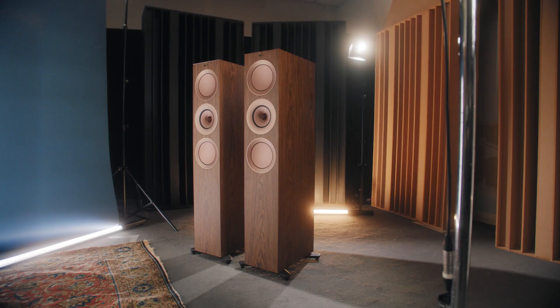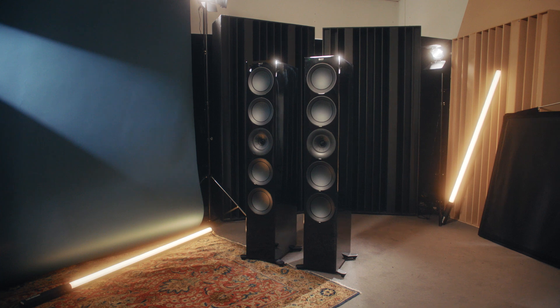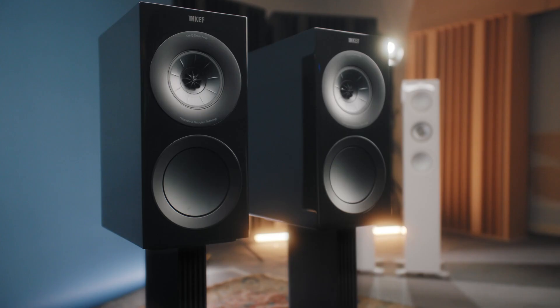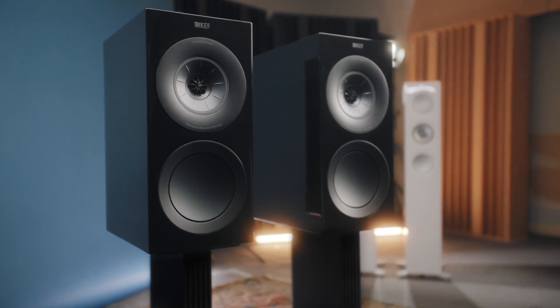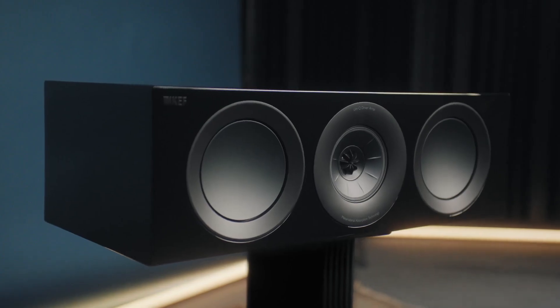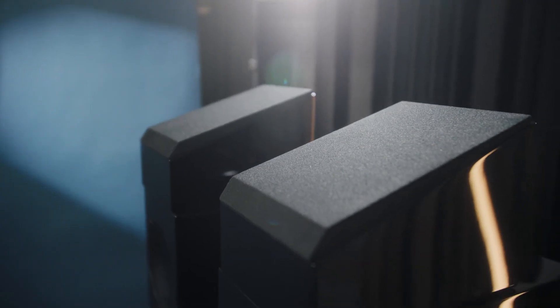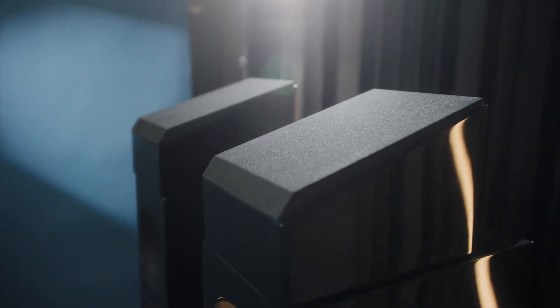The R Series Meta product lineup is very comprehensive, catering for stereo setups or multi-channel setups. It includes the R5, a small floorstander, the R7 Meta, and the R11 Meta, which is the tower. We have the R3 Meta, a three-way stand mount speaker. We also have two center channels — the R6 Meta, which is new for this iteration, and the R2 Meta. On top of that, there's an Atmos speaker called the R8 Meta.